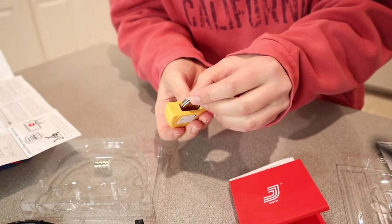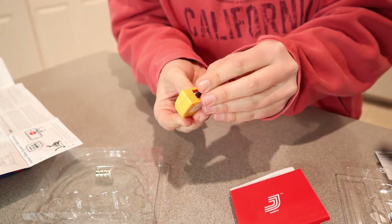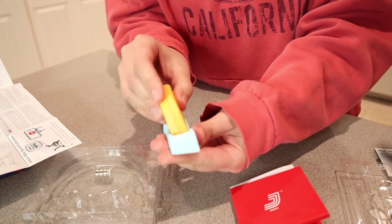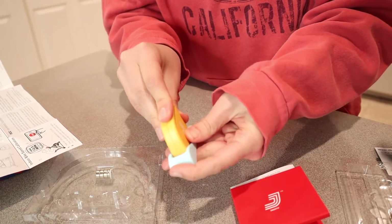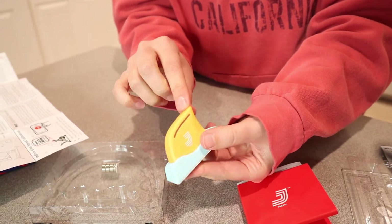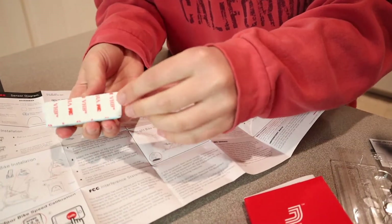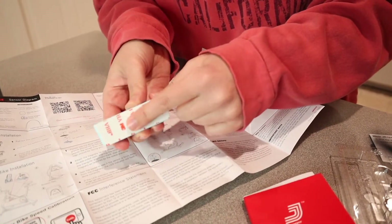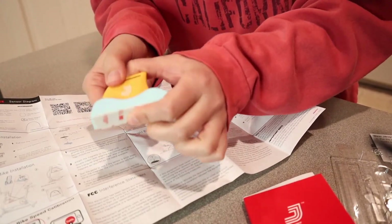I'm going to install this battery right here so that is all the way installed. I'm just going to tuck this little ribbon in. And for the type of bike that I have, I'm going to be using this device just like that. I can tell that it's on because it is blinking right here. Basically, how I'm going to install this one on my spin bike is I'm going to take off this little adhesive part and put this next to the front wheel.